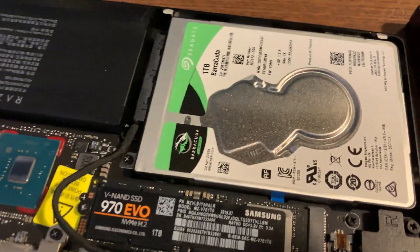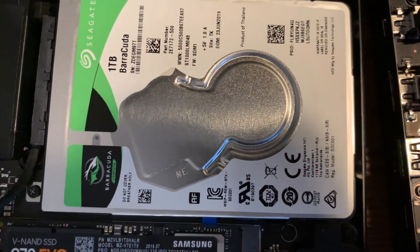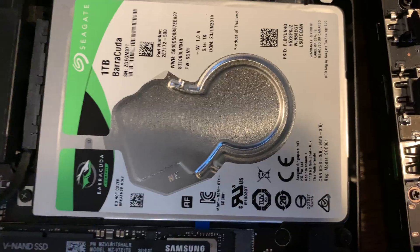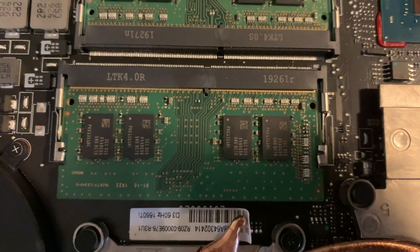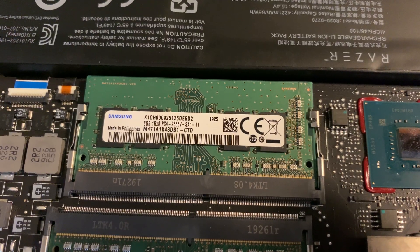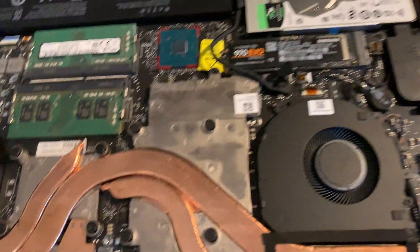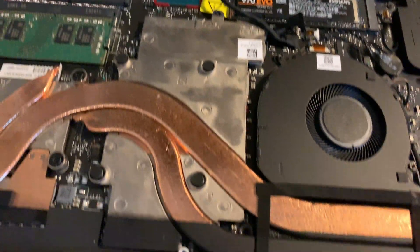In case people are wondering what else is in here — in terms of hard drive, it's a Seagate Barracuda. In terms of RAM, there are two 8 gigabyte sticks of Samsung 2666 MHz DDR4. That covers basically all the upgrade paths for this computer.